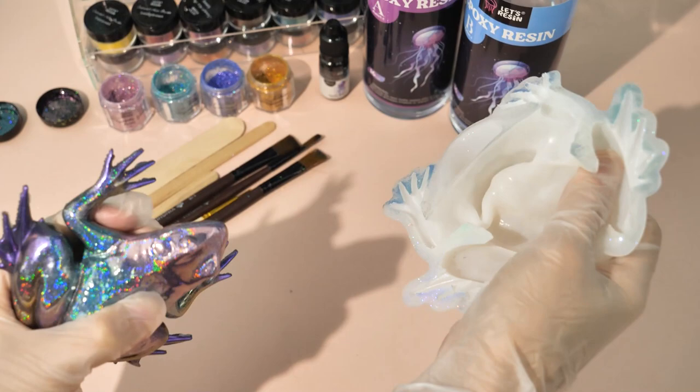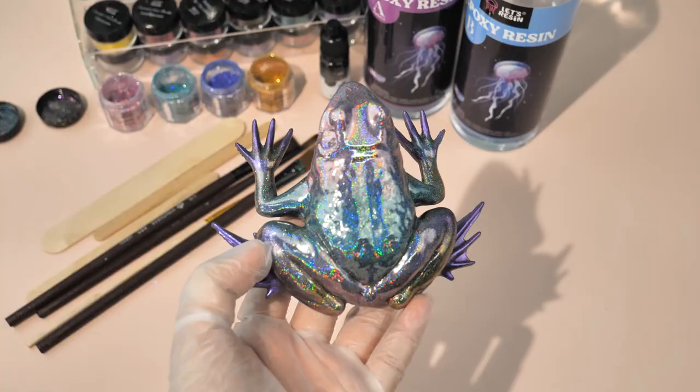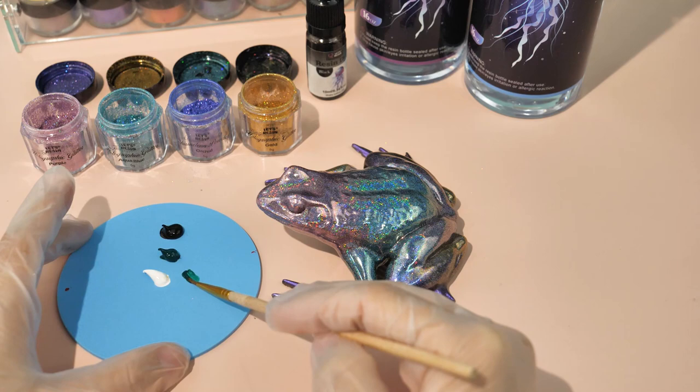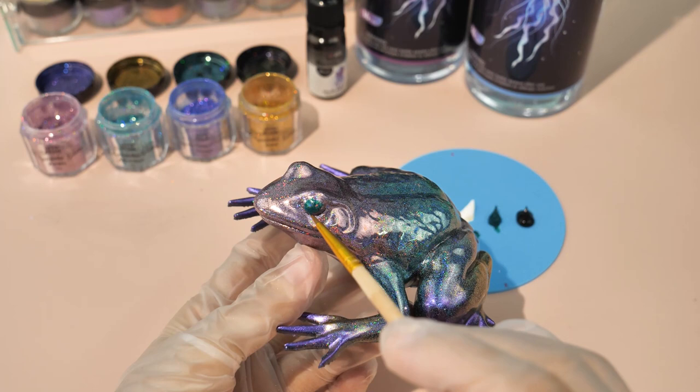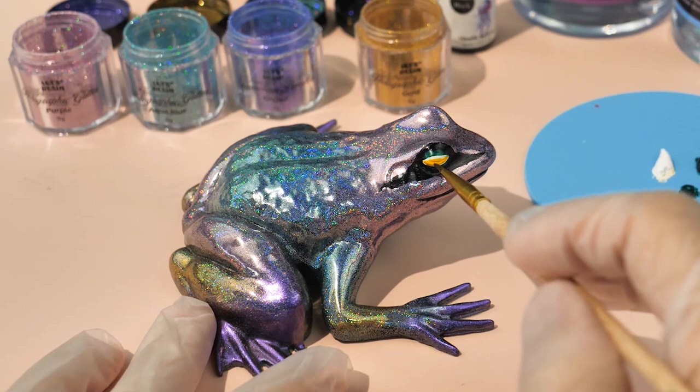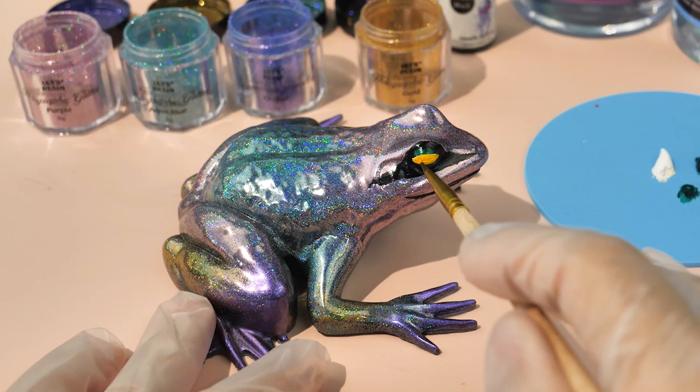I got this idea from Nap Time Creations' holographic resin skulls video. To make it more like a frog, I used acrylic paint to draw its eyes. Because its back is green, I used green for the white part of the eyes. Then use black for the dark circles under the eyes and just draw it casually. Before painting yellow eyeballs, paint a layer of white first so that the eyeballs will appear brighter and more vivid. Use black to paint the pupils and white to highlight. The frog's eyes are ready.